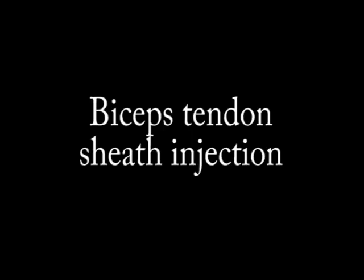Hi there, I'm the Neuromuscular Mechanic, and today we're going to be talking about ultrasound-guided biceps tendon sheath injections. As a disclaimer, all the ultrasound videos today are of my shoulder.